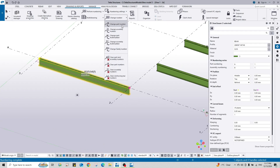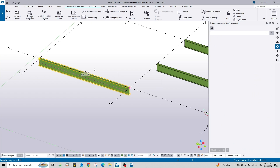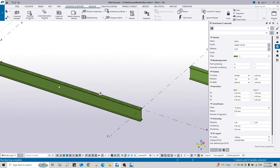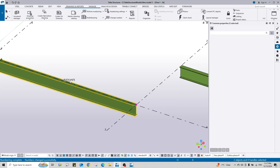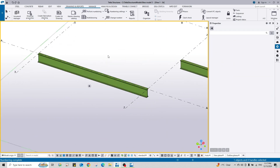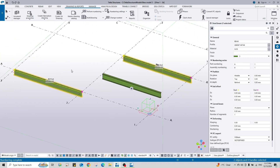Change part number to B3, assign, and perform numbering on selected - but you see it's not changed, it stays B1 and also takes the B1 number again. I'll try another time: clear, change part number to B2, B3, B4, or any number other than B1. I assign to B4, but actually performing will return it to B1 because the part numbers are the same.